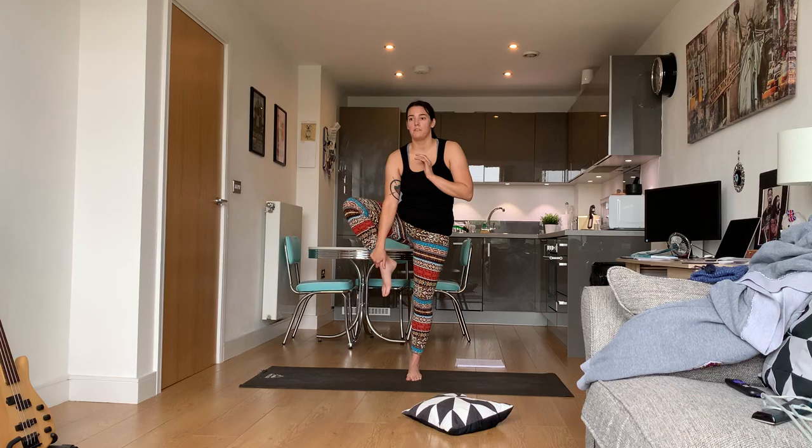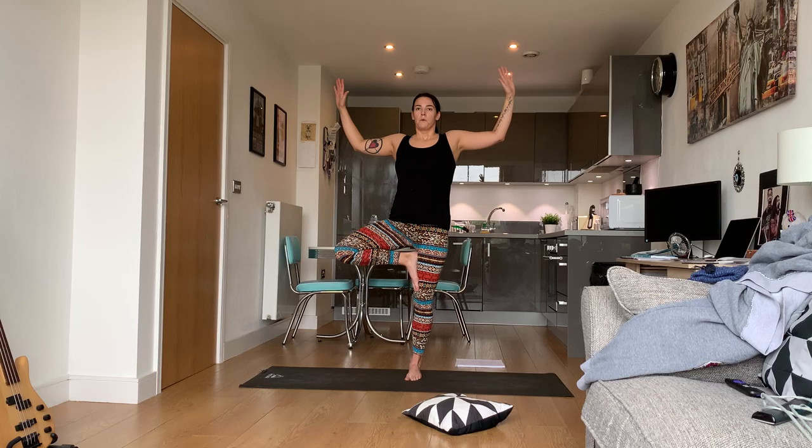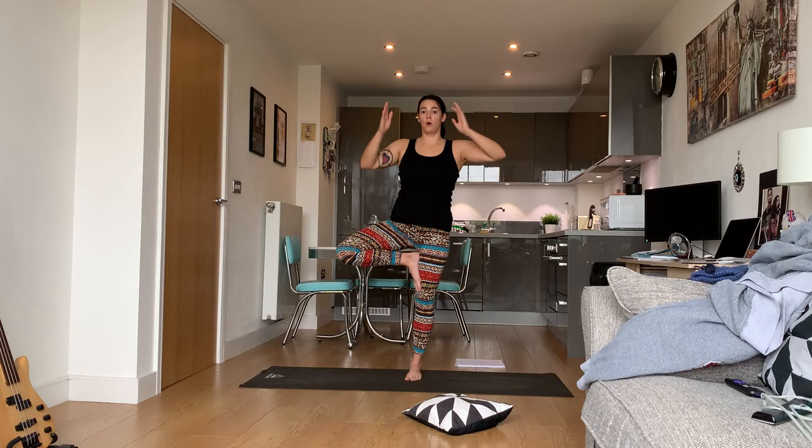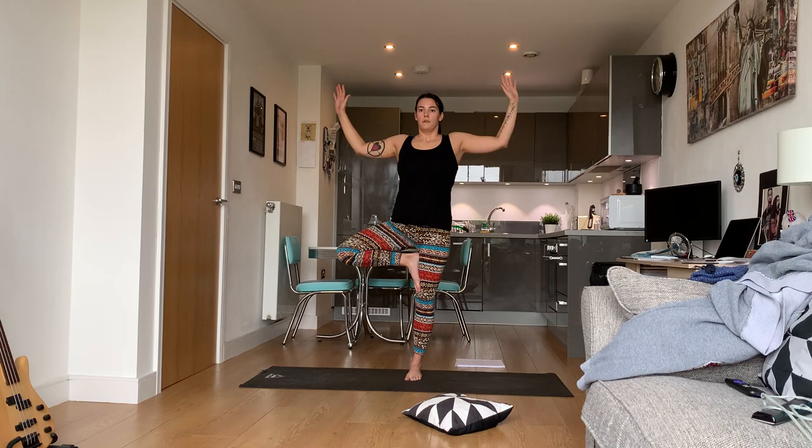If you want a bit more of a challenge, you can fly your arms. The best way to stay in balance is to find something on the wall or floor in front of you that's not moving — just focus on it. That's your drishti.